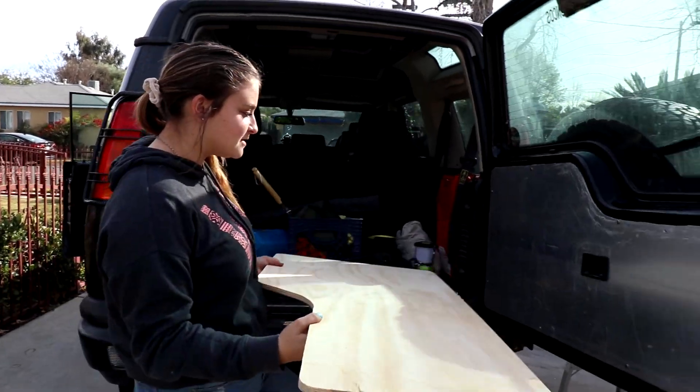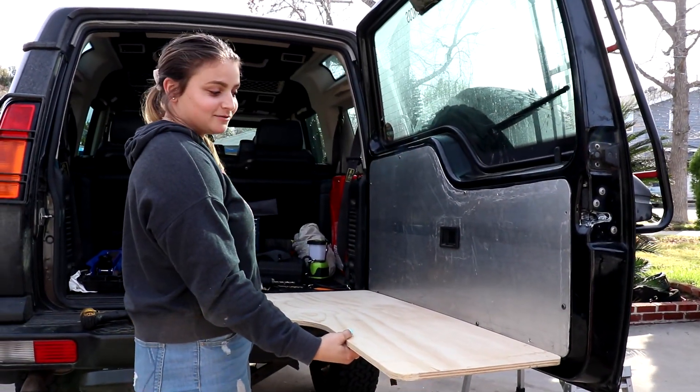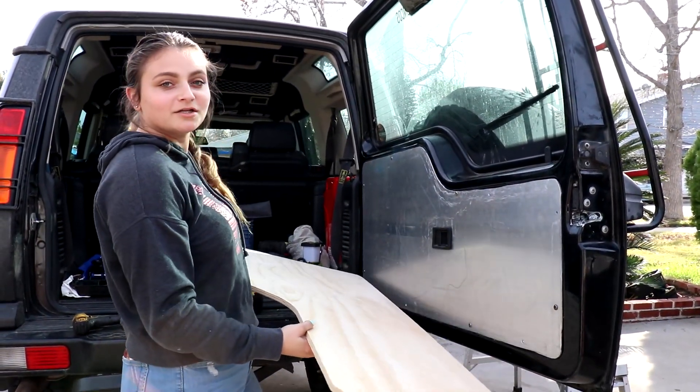Just to give you guys a visual of how it's going to be — it's going to be like this. Nice, right? And then when we put everything together, it's going to fold up, down, and you've got yourself a table.